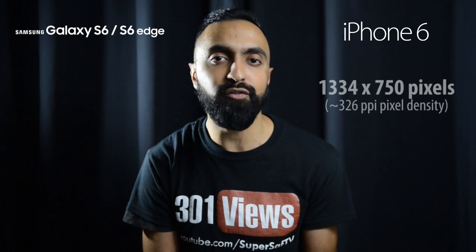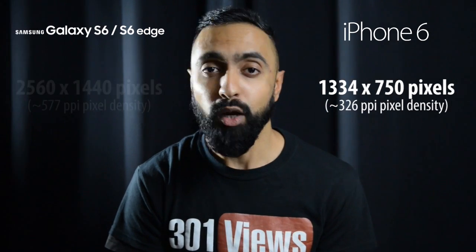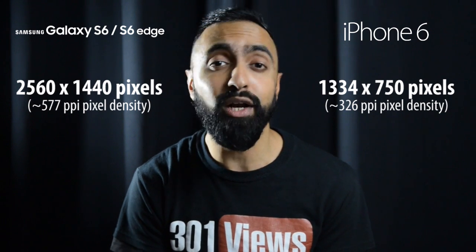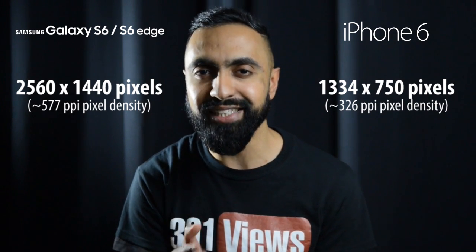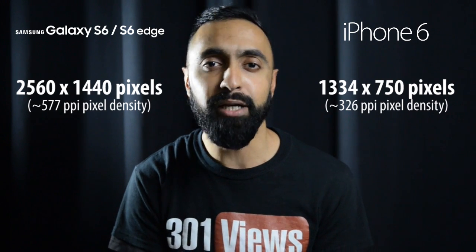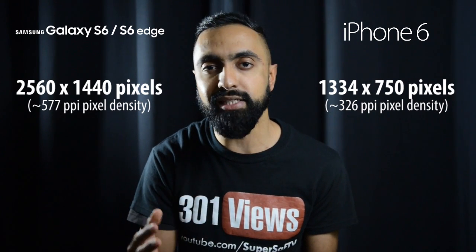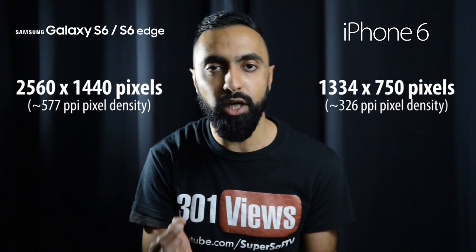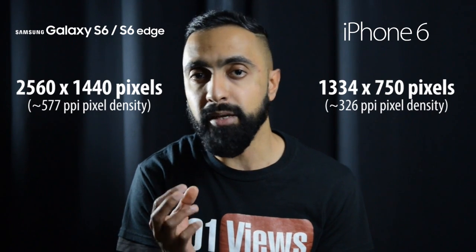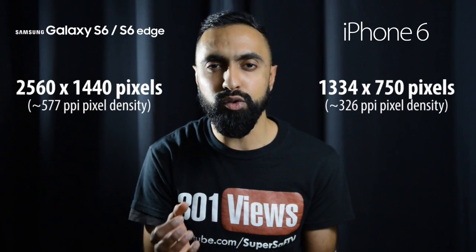Moving on to screen resolution, the iPhone 6 has a 1334 by 750 pixel resolution that works out to roughly about 326 ppi. Now with the S6 and the S6 Edge, they've gone for a Quad HD display — a massive 2560 by 1440p resolution — that works out to roughly about 577 ppi pixel density, so a much higher pixel density. A lot of people will argue that PPI at this level is not really noticeable, but when you bring the devices closer you're definitely going to notice more sharp, more crisp images and text.